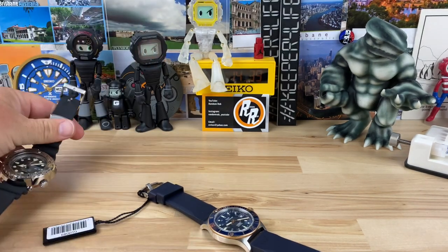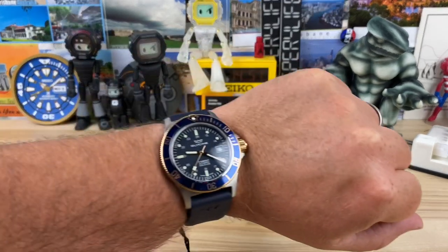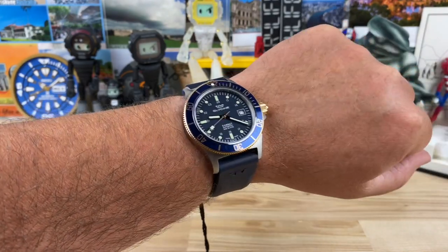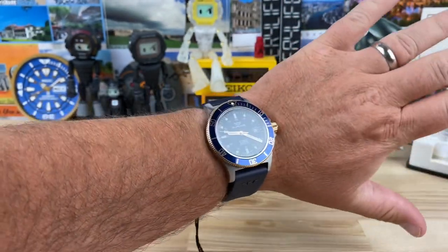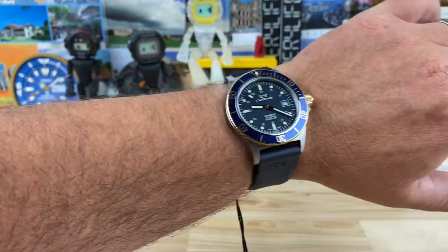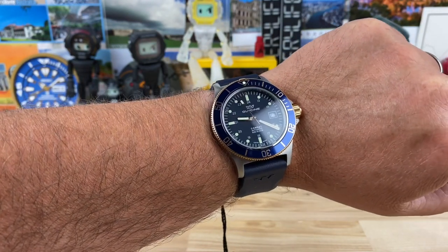Let me pop this Seiko Tuna off and put the Glycine on wrist so you can see what it looks like on my seven and a quarter inch wrist. It's just crazy thin, guys. You can do different straps, different natals, whatever you want. I would probably put it on that vulcanized rubber FKM — it's a bit thinner; this strap is kind of thick and just not my style. But on my seven and a quarter inch wrist it wears great, and I'm not even maxed out with that 50 lug-to-lug, so you could probably wear this down to six and three quarter.